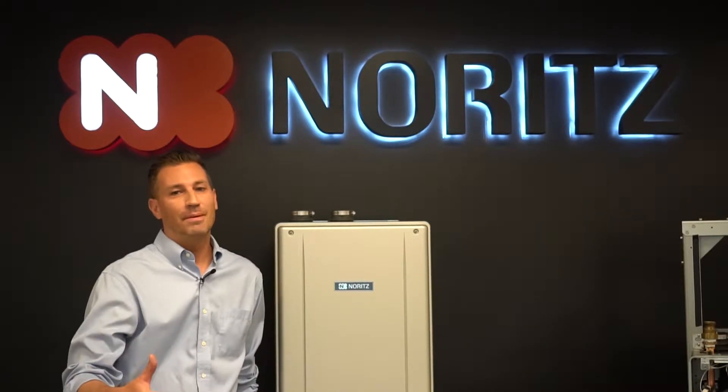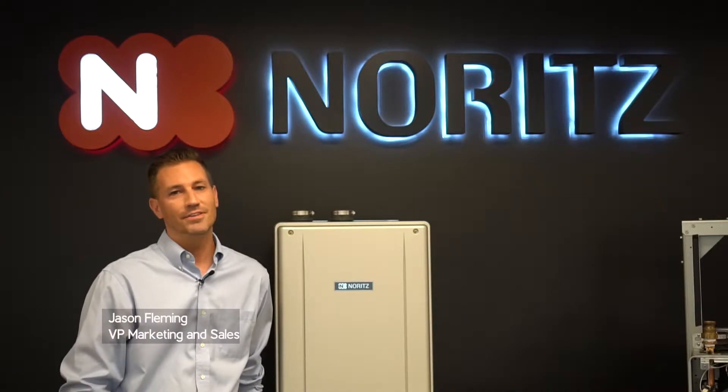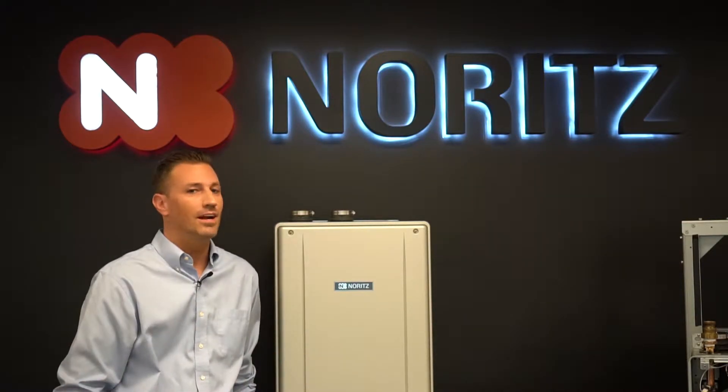All right everybody, welcome to the second episode of the Noritz update. We are going to be getting into more detail on the EZ Series product and we're really excited to talk about it, so stay tuned.